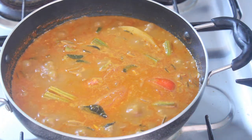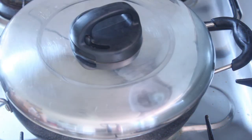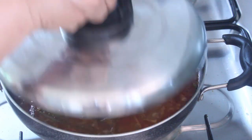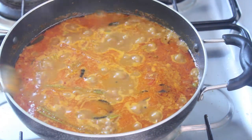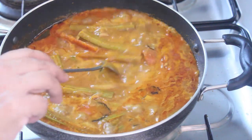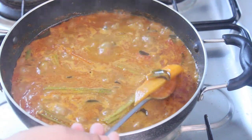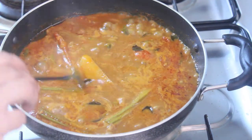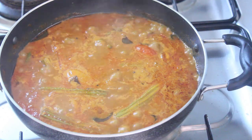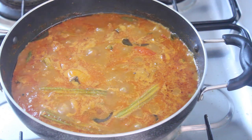If the temperature is 2-3 degrees, cook it on a low flame for 3-4 degrees. Now cook it for 3-4 minutes. After we cook the chicken, the recipe is ready. This is a famous recipe. Thank you.